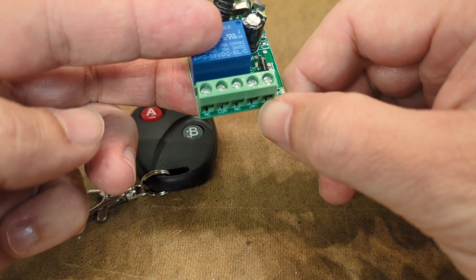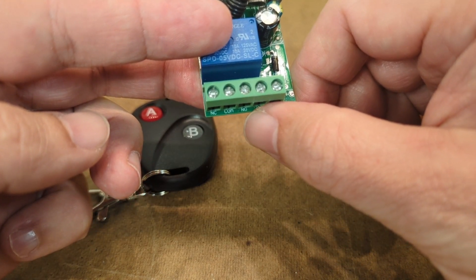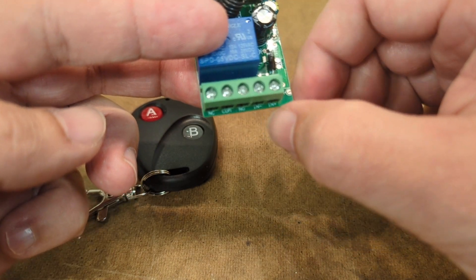You have the input voltage plus and minus, and then these left three are all the relay connections — you've got the common in the middle, and then you have normally closed and normally open.